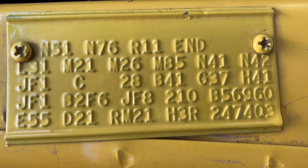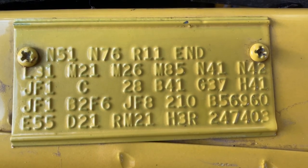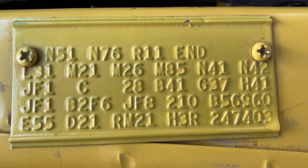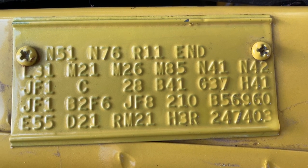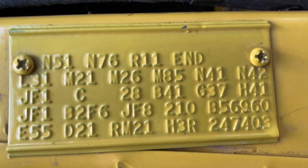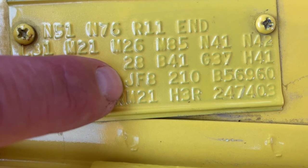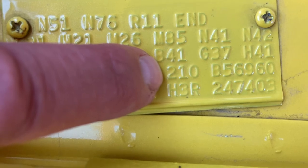No vinyl roof, which is why it's JF1. C is a Canadian car. JF1 of 1973 Roadrunners — 2% of them were this color. Now I replicated Daisy Duke's car. So what we got here: JF1, B2, F6 — that's the green interior with the bench seat. JF8 is the door panel color. It was built February 10th of 1973.